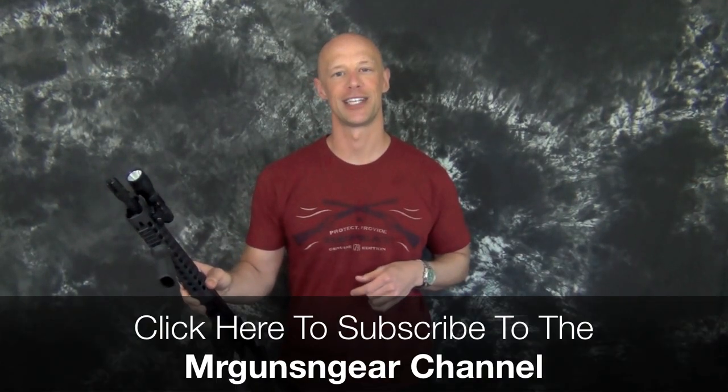If you guys have any questions about this video or anything else I've discussed on this channel, feel free to post below in the comments section. If you don't have a YouTube account I urge you to get one so you can subscribe to the channel, but you can also post over on my Facebook page — I try to answer questions there as well. Thanks for watching, thanks for subscribing, and I hope to see you in the next video.